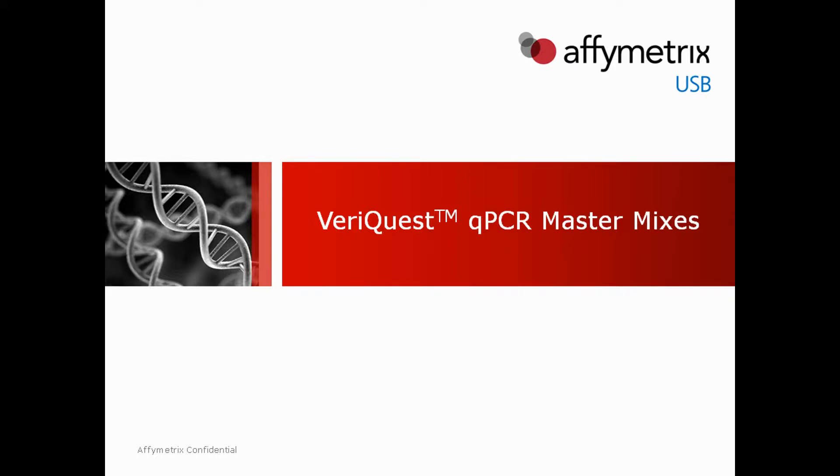The following video tutorial describes how to select the appropriate USB VariQuest qPCR master mix and demonstrates a simple evaluation assay to assess mix performance.